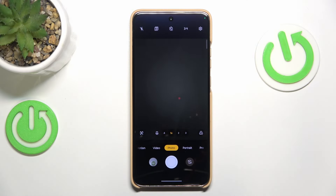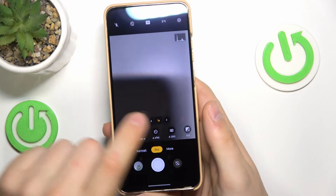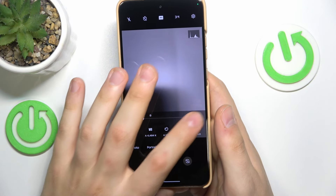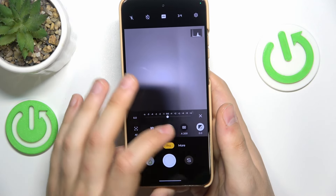Let's explore a few useful camera modes that this phone has to offer, starting with the Pro mode, which unlocks the camera properties for you to adjust. While in Pro mode, you can manually change the focus distance, adjust the white balance, shutter speed, ISO value, and exposure.